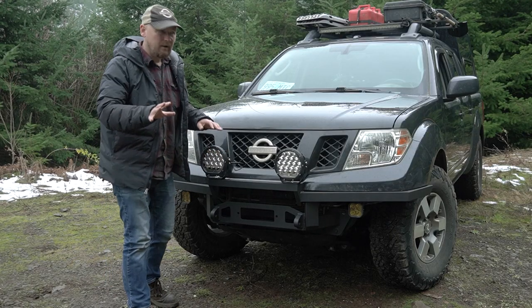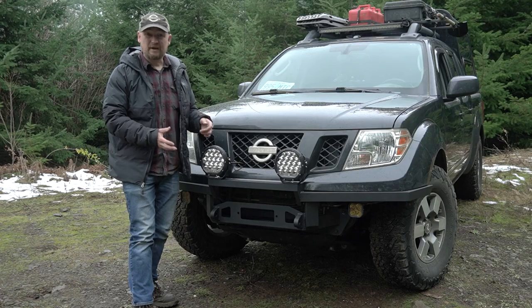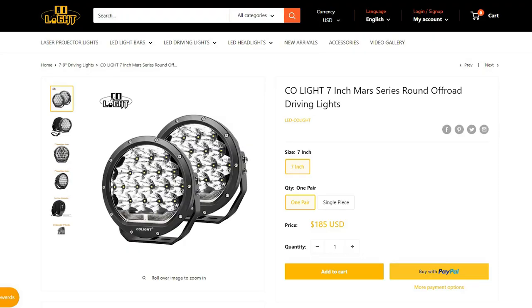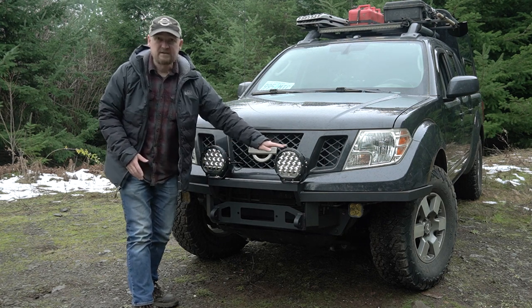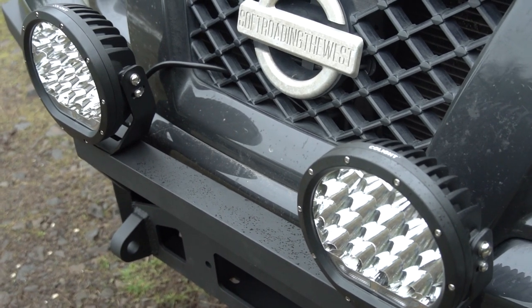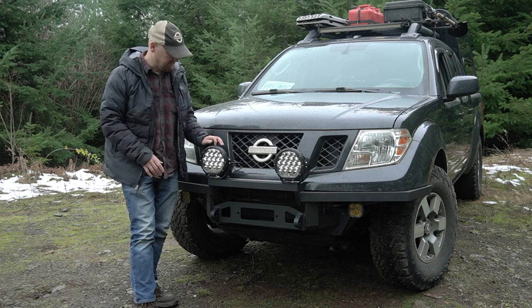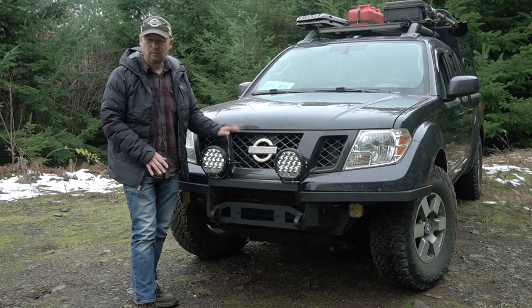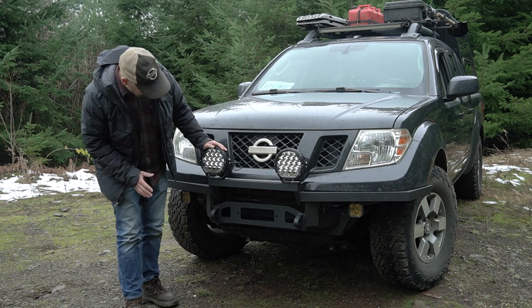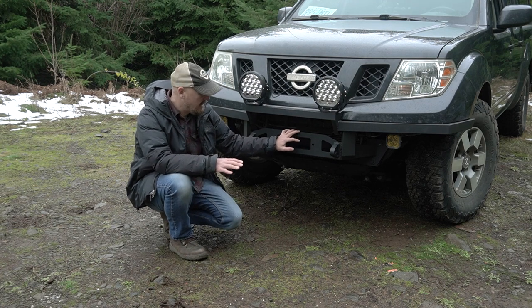I pretty much knew right away when I got the Frontier that I wanted to incorporate some sort of large round driving lights on the front because I just like the look. This company CoLite LED reached out to me months ago and I accepted this set of seven-inch driving lights. I don't have these wired up yet — once I get everything wired up I will go out and do a full test and review of these lights. They're very nicely made; I'm really happy with the look and the build quality of these lights.